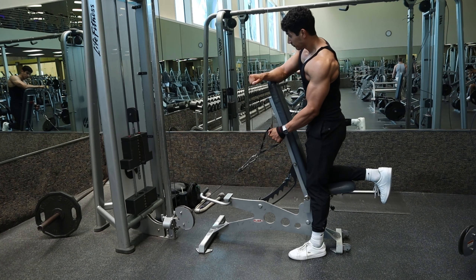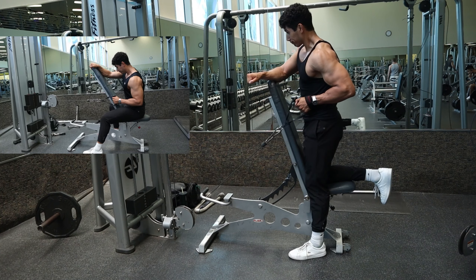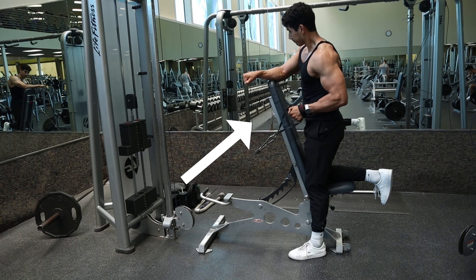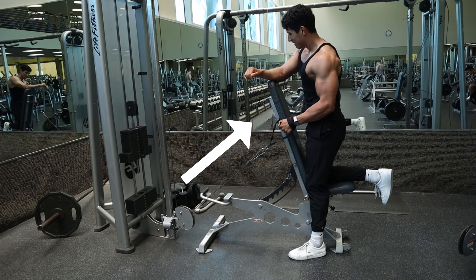This is the low to high cable row for the upper lats, similar to the cable row for the middle lats. However, the big difference is that we are pulling back at an angle from low to high, and this will bias the upper lats.